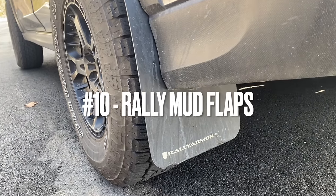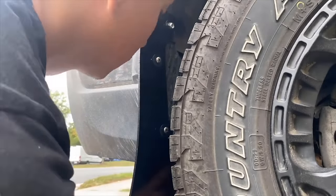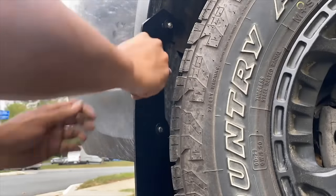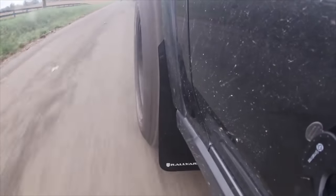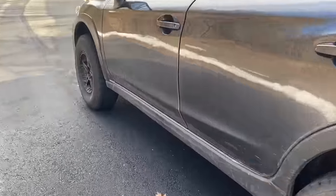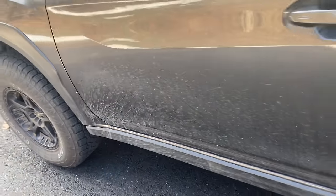Another modification is the Bradley Armor mud flaps. I only have them on the rear — I had an issue with the front ones slightly scrubbing against the outer portion of the tire when turning, so unfortunately I'll need to modify those further.